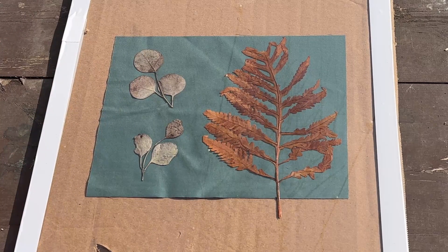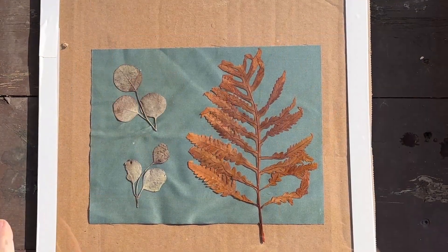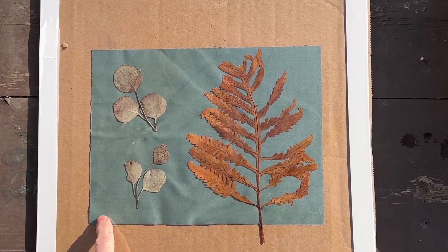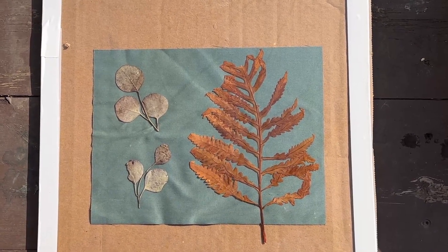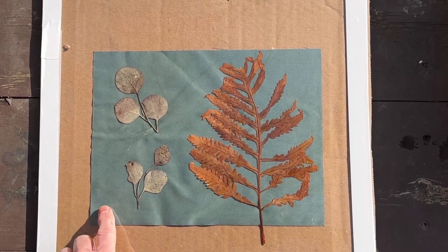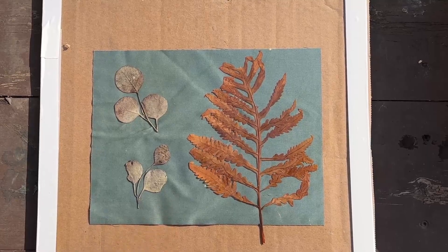I'm just going to let this expose and then we'll go ahead and rinse it out. I just wanted you to see the color that this is right now because I'm getting pretty close to putting this into some water. I've just found that this is trial and error — you've got to experiment a little bit and figure out what color looks right for you. But right now this color blue is usually when I decide to rinse it in water.